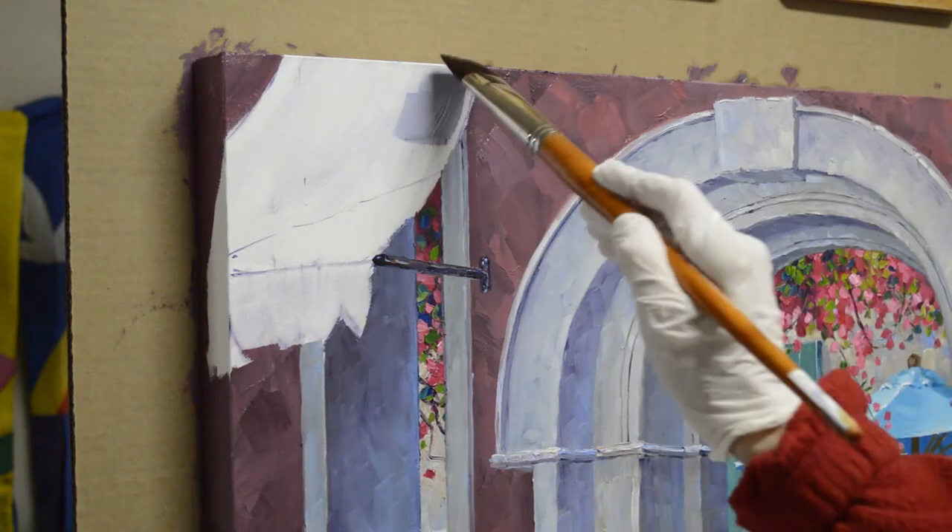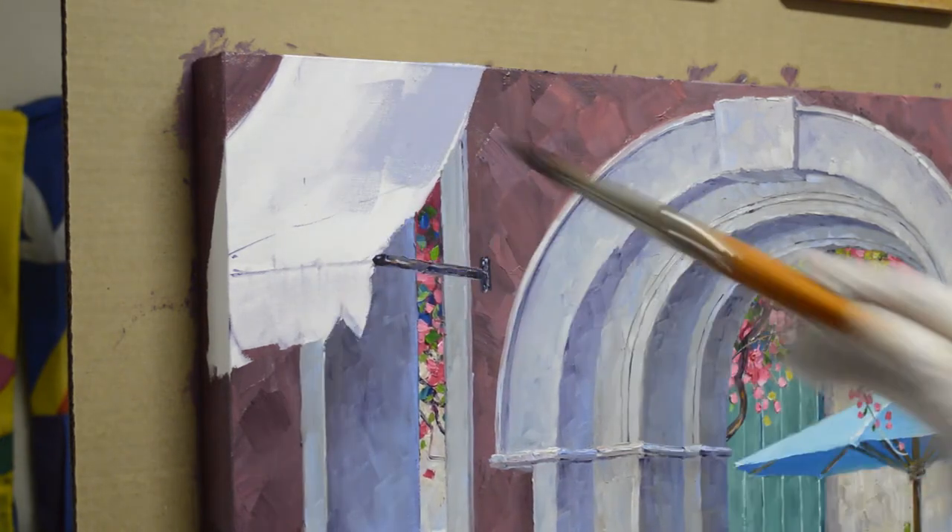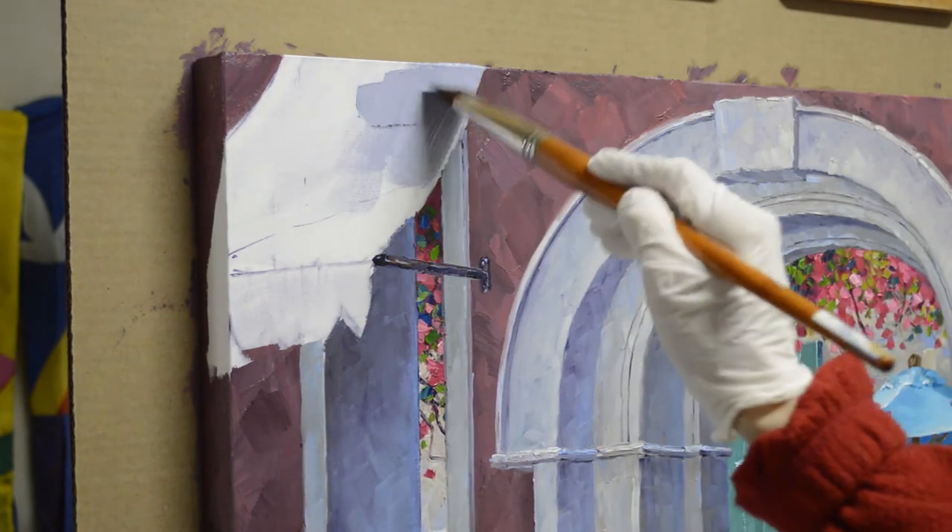First I paint the white of the stripes — I just paint the whole thing. Then I'll come back and add the stripes.